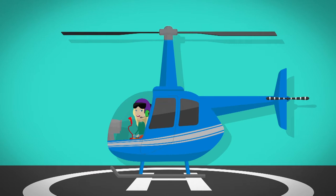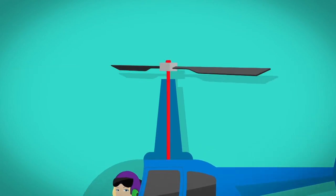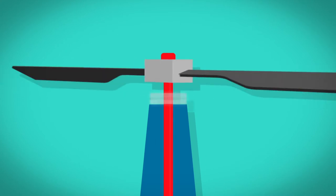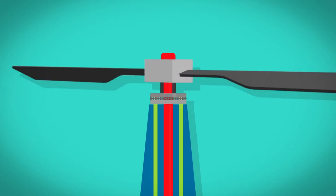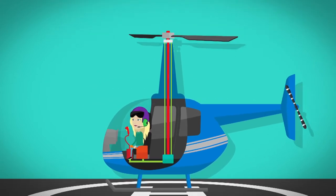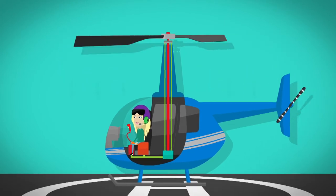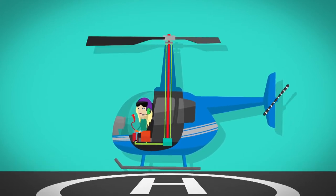On top of the helicopter is the rotor. The long blades meet in the centre and are attached to a metal pole called the rotor mast. When the helicopter engine starts, the rotor mast starts to spin round and round, making the blades spin too. Another circle of metal called the swash plate also spins round. It's attached to the blades by two metal poles called control rods, which are connected to controls inside the helicopter cockpit. To make the helicopter take off, the pilot moves a lever upwards, which moves the control rods in the rotor and makes the blades move. When the blades are in the right position, they push the air downwards, and this allows the helicopter to lift up into the air.